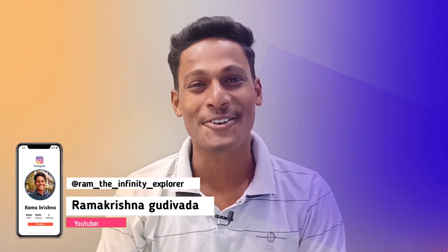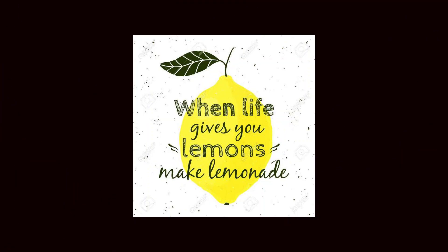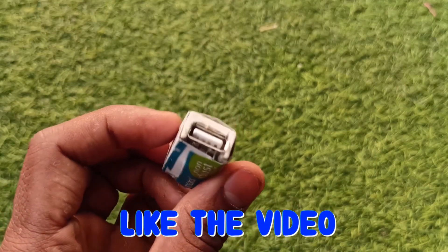Hey, what's up guys, how are you all? This is Ram and you are watching Infinite Explorer. There is a popular saying: when life gives you lemons, make lemonade. I will refresh it — when life gives you an eraser, make power banks.